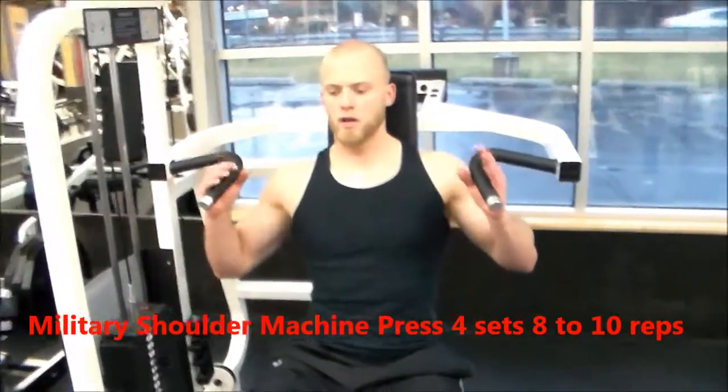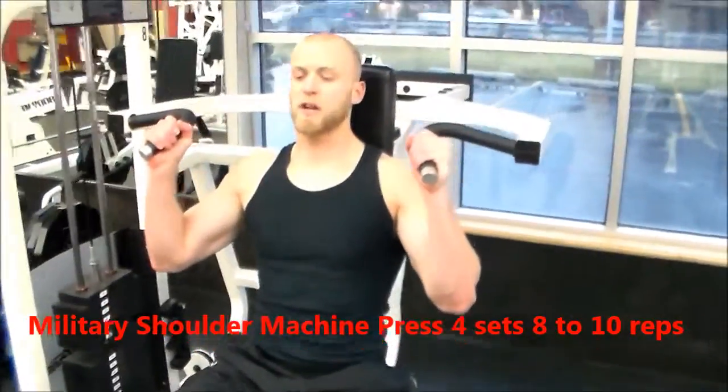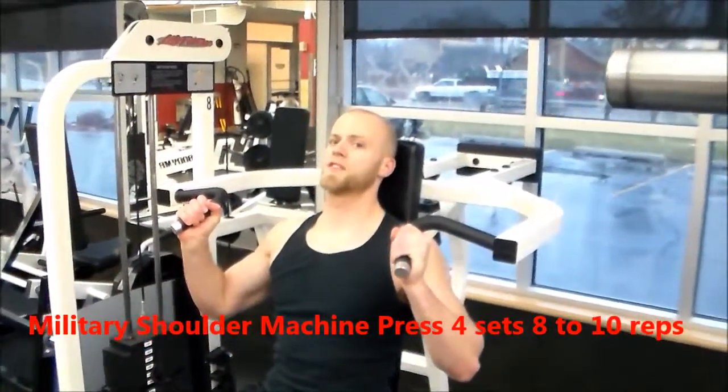First things first, back against the pad right here. I'm going to use this hand stance right here, breathe out, and pressing straight up towards the ceiling.